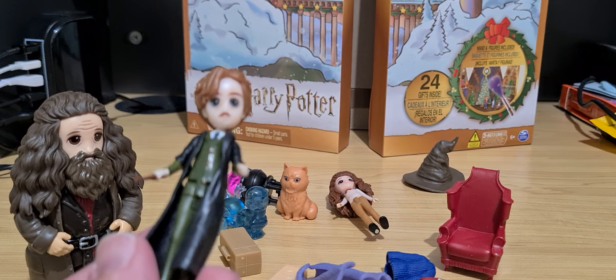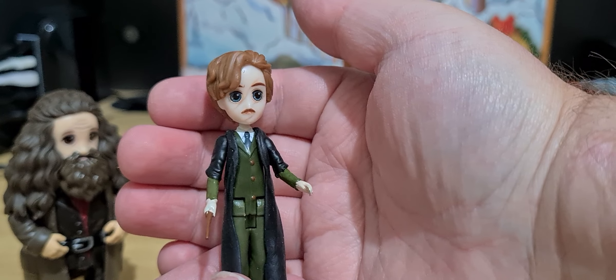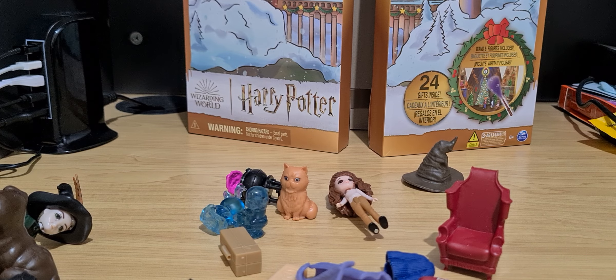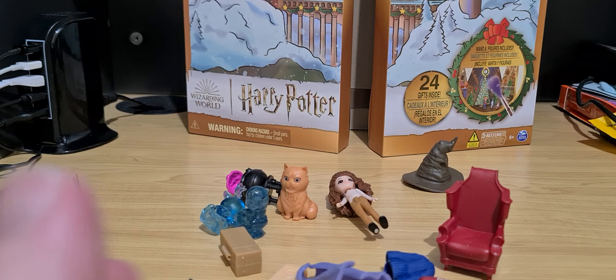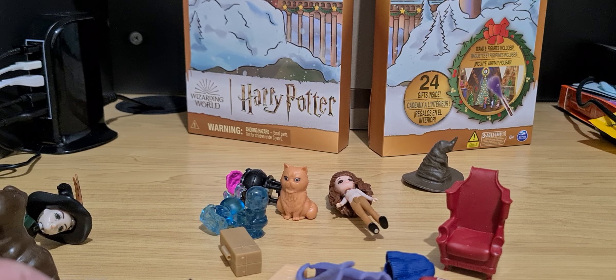Another character I found, that you saw on Day One, was Professor Remus Lupin. So I found a number of characters I can add to this set — if I can call this a set. This is more like three characters, pets, two Patronuses, a whole bunch of accessories. These can be used in a playset, though it's the one for potions class, so yay for another cauldron.